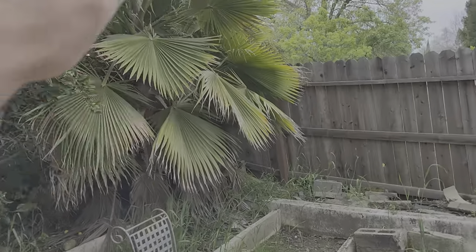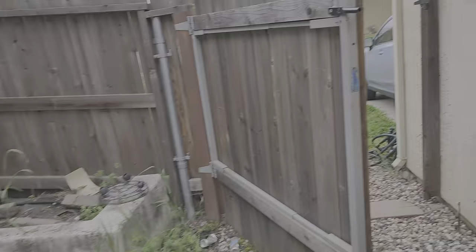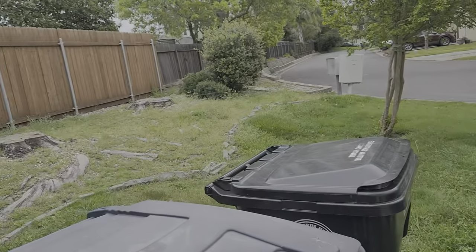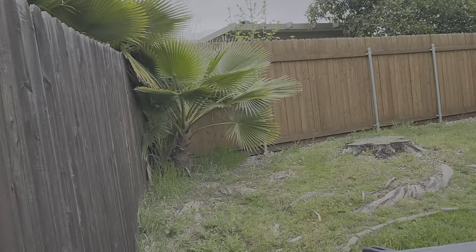At this point we're not doing anything with the palm trees over here, we're gonna leave them alone. Walking over to the front, there's a lawn area that we're gonna use a mower on.